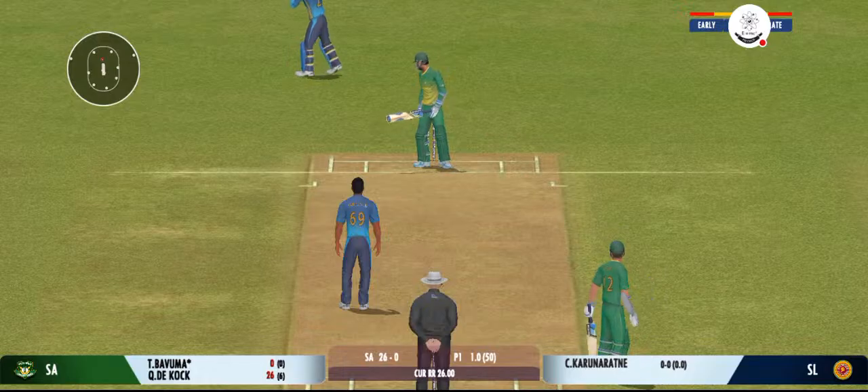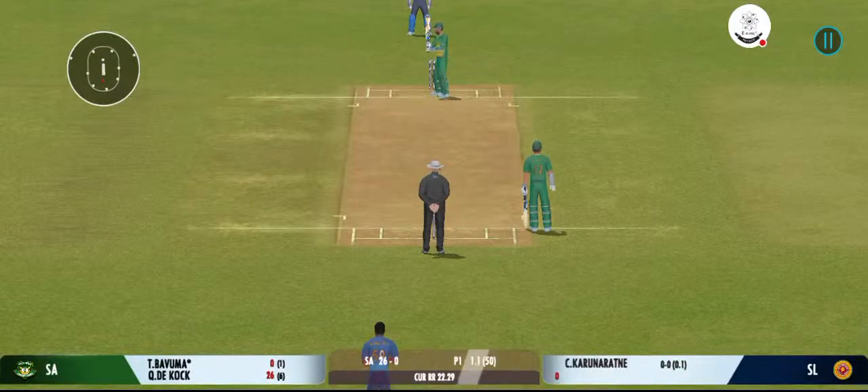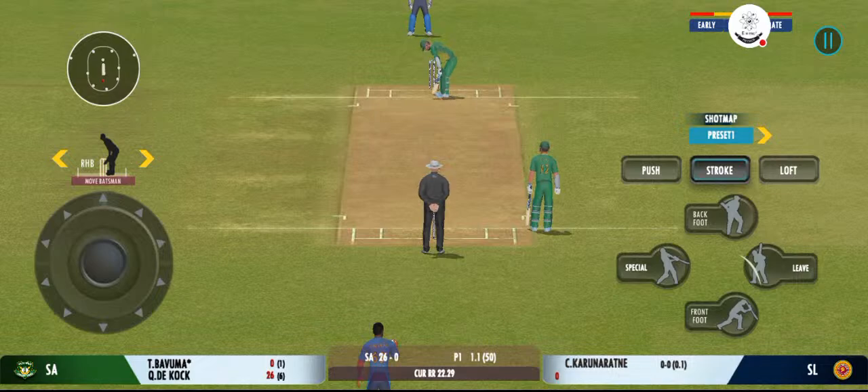Oh, that's a good delivery. Right on the money. That was a moral victory for the bowler.